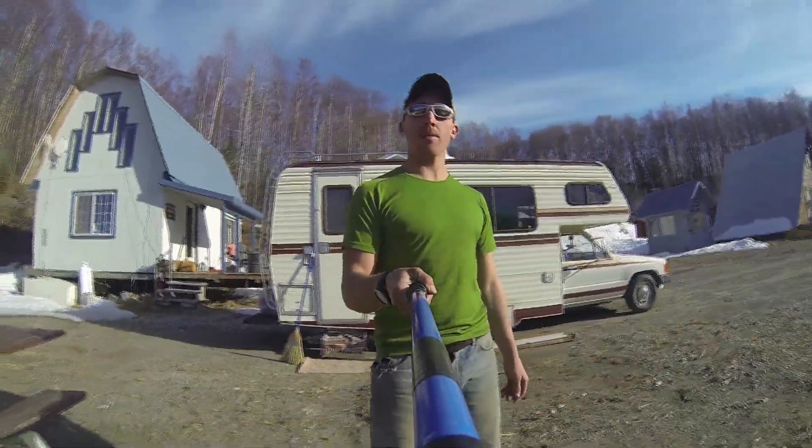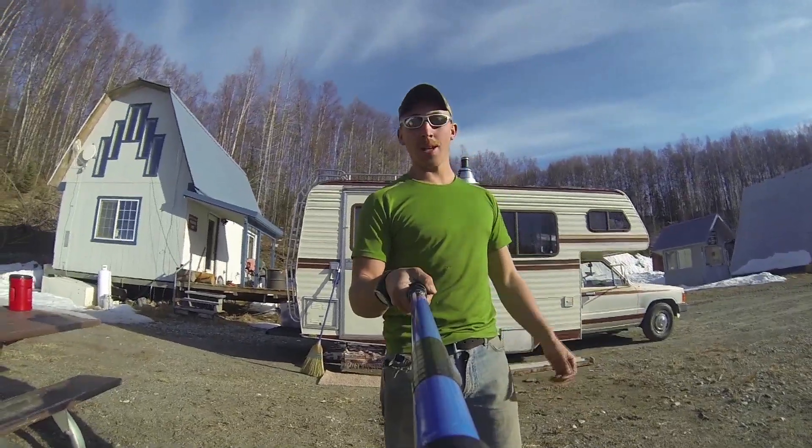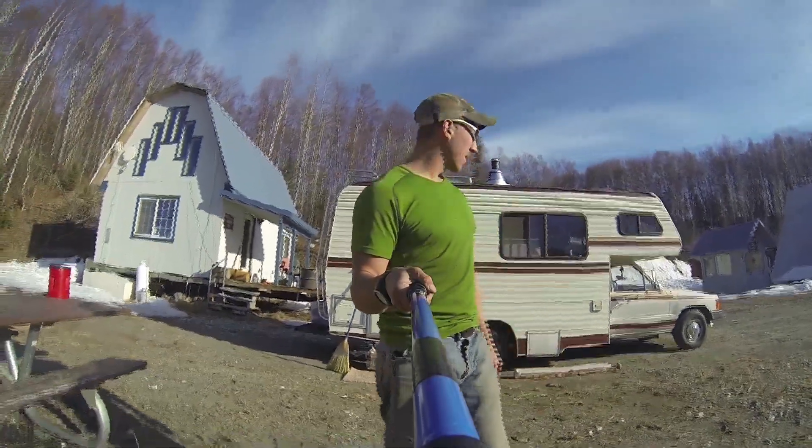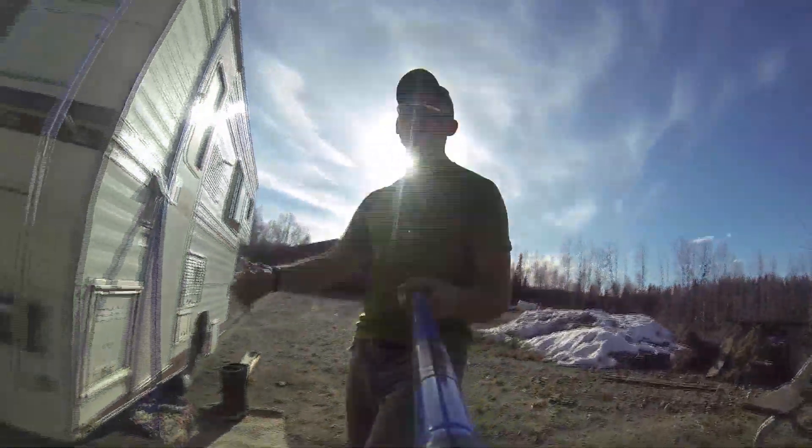Hey YouTubers, this is Carter. I've had a lot of requests to do a video on the motorhome — it's an '85 Toyota — so let me go ahead and give you a quick tour.